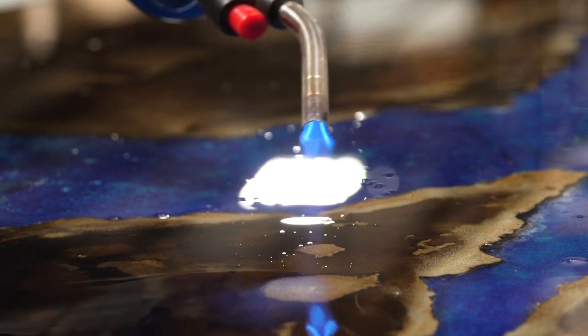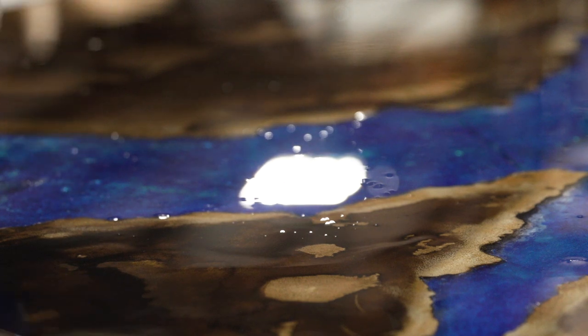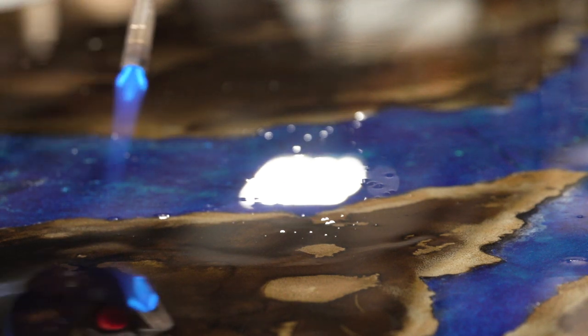Hi, my name is Jason and welcome to Technique of the Week. Today we're going to be showing you a way to pop air bubbles when you're pouring and doing 100% solids epoxy.